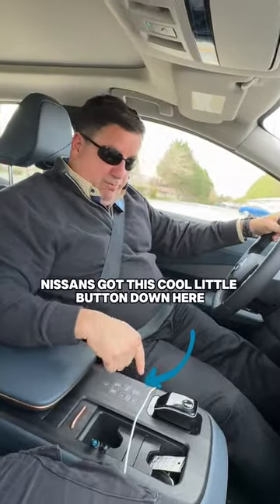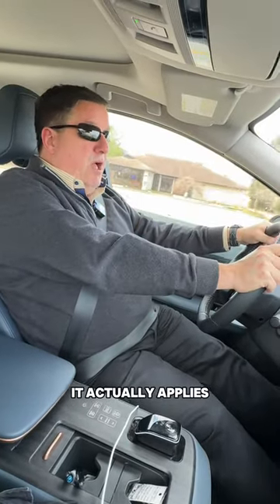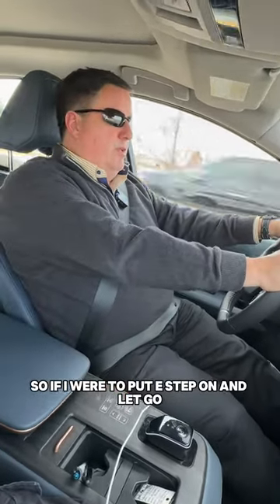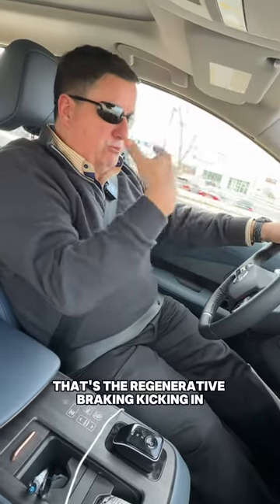Nissan's got this cool little button down here called E-Step, and instead of applying the brake, the second you take your foot off the gas, it actually applies the regenerative motor so that you can slow down. So if I were to put E-Step on and let go, you'll start to feel the car slow down — and that's the regenerative braking kicking in.